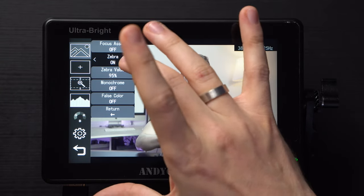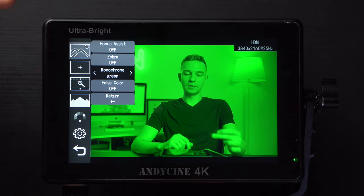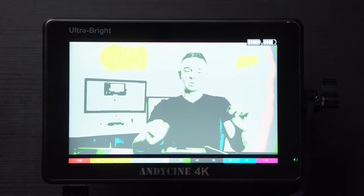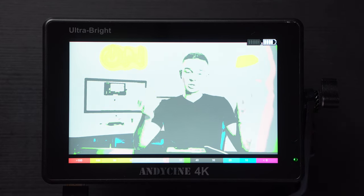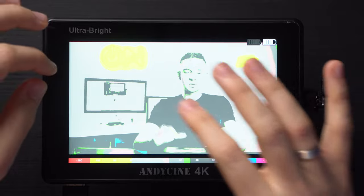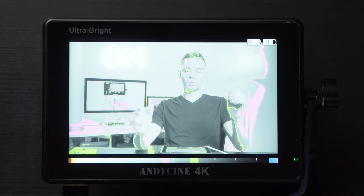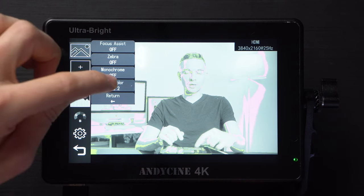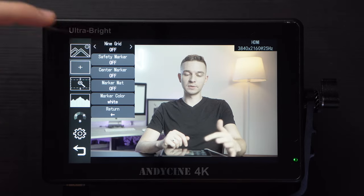Let's turn the zebra off. We have monochrome mode — gray or black and white — then red, green, and blue channels. Also pretty handy. There are two modes of false color with numbers indicating which color relates to which exposure value, which is great. You can see a little yellow on my hands right here. And the second type of false color is like so, and we also have a rating displayed. Then there's the grid — just the rule of thirds — you can turn it on or off.